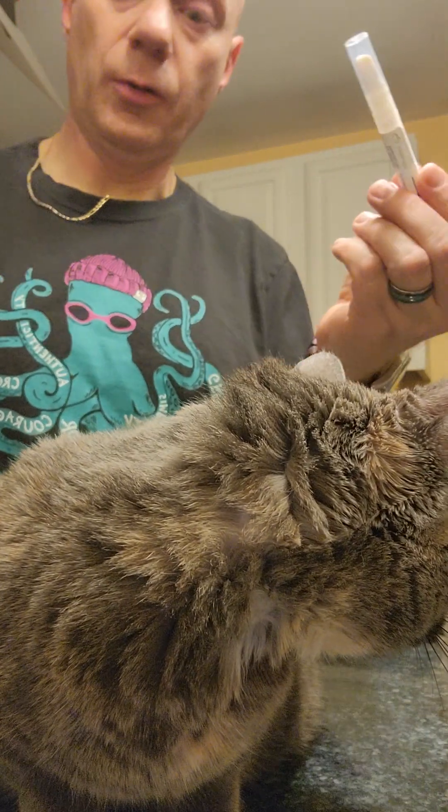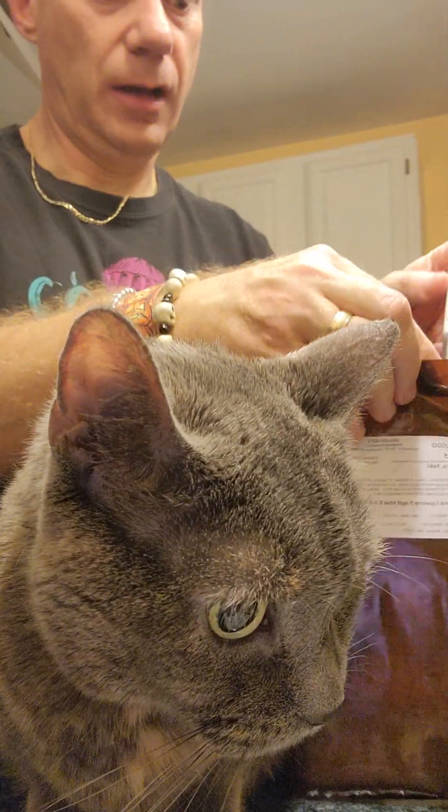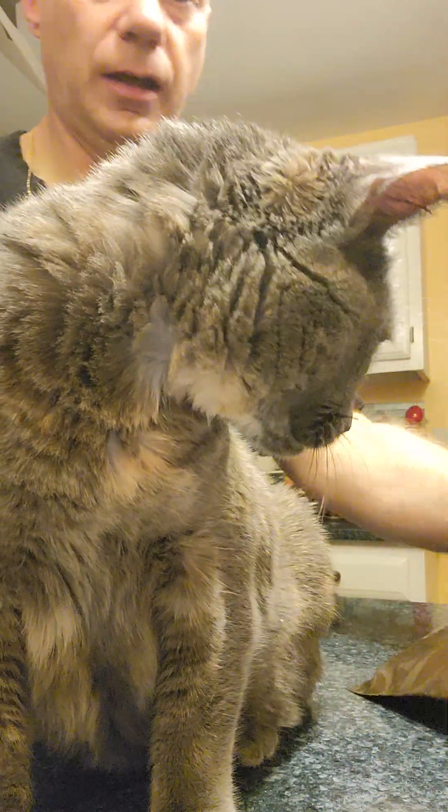Then cap it and it goes back in the bag. Because the Methimazole is light sensitive, it needs to be in the bag so it doesn't get exposed to light, which will break it down.